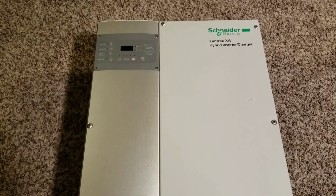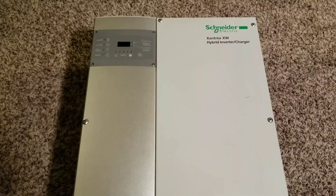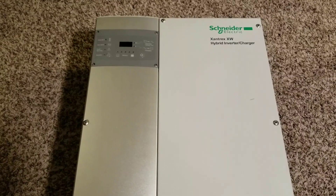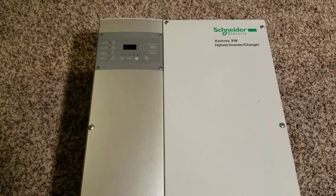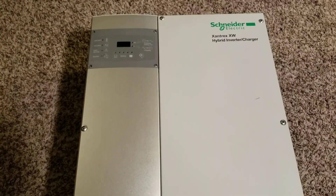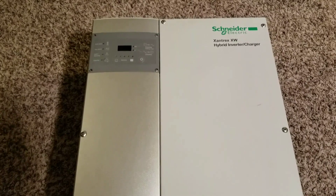Hello again and welcome to JW Solar USA. Today's video is Season One, Episode Three: firing up the inverter and testing the inverter to make sure it is working. There's power coming into the Xantrex XW 6048 hybrid inverter charger.